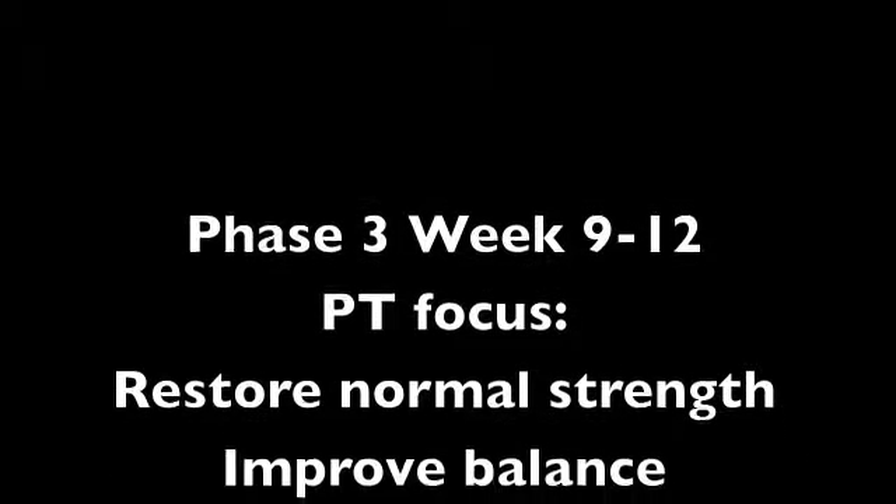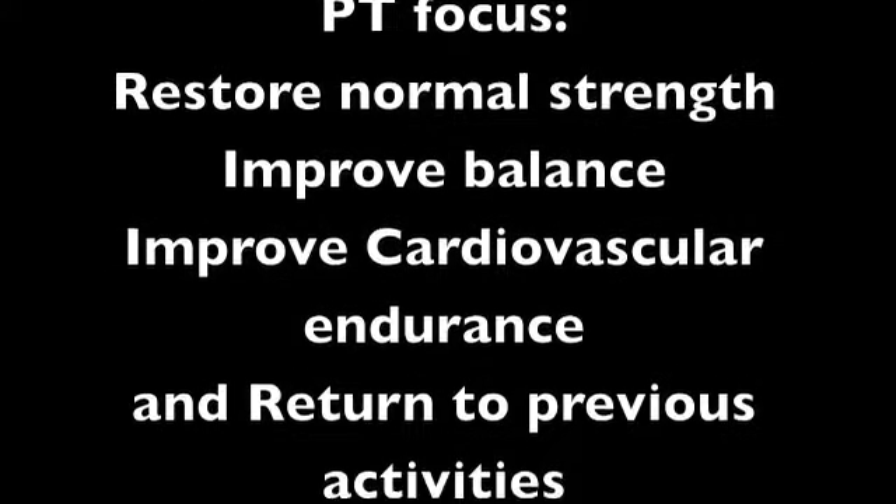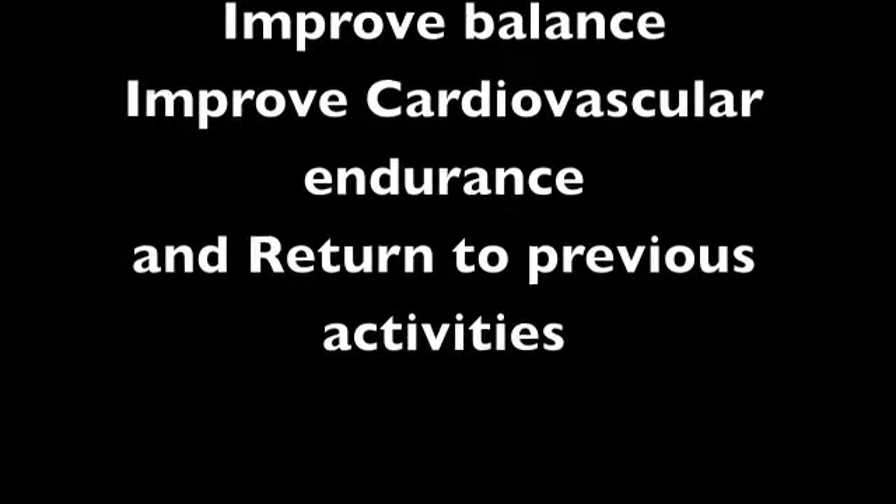Total Hip Arthroplasty Phase 3. The physical therapist should focus on restoring normal strength and balance while improving the patient's cardiovascular endurance. The ultimate goal for the physical therapist is to return the patient to their previous activities.